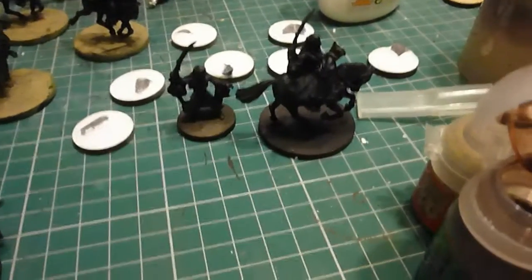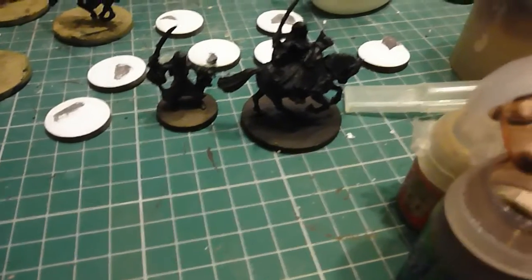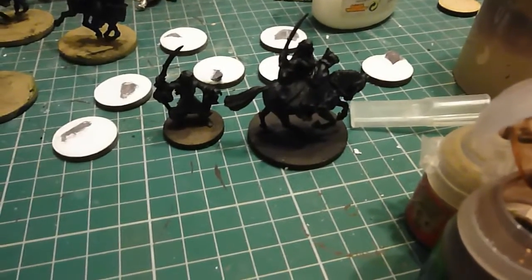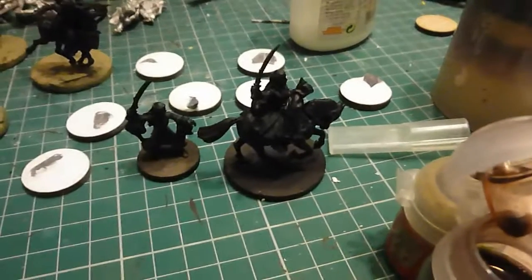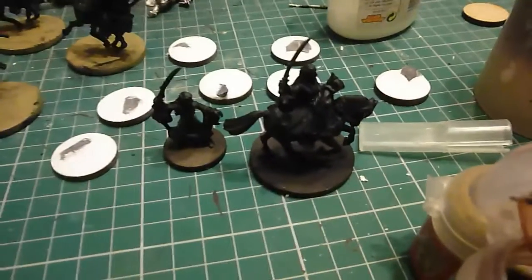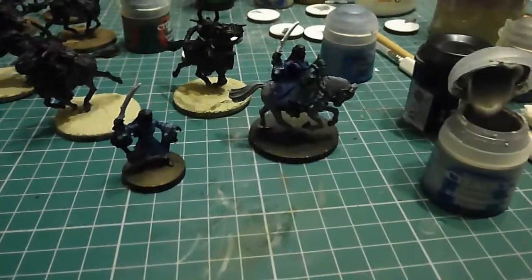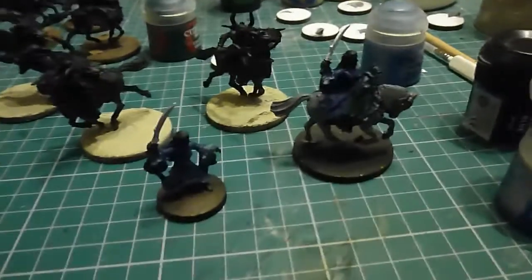And then I've got Arwen, which I'm going to start tomorrow and just start the horse and get as many base colours down as I can. It's a beautiful model and I actually can't wait to finish it because I want it to go alongside the 9 Ringwraith on horse. As you can see, my next project for this week was Arwen foot mounted.